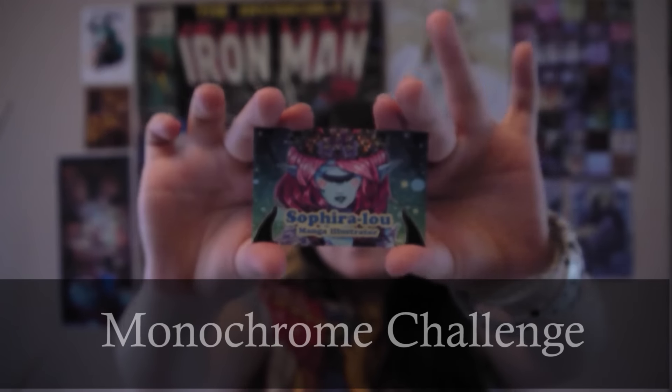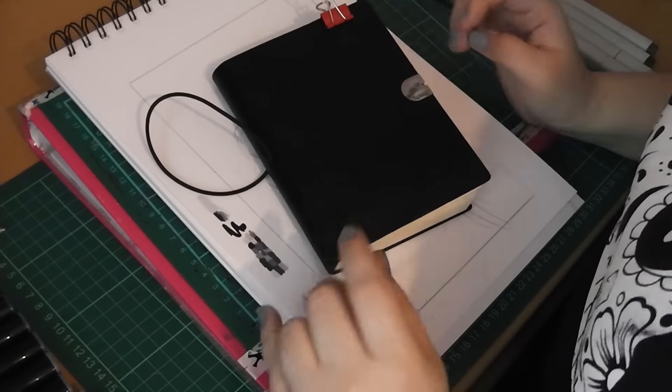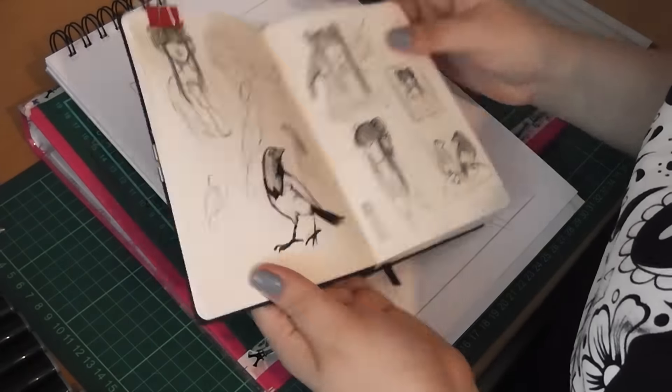Hello, I'm Sephira Lu and welcome to my channel. Hello guys and welcome to this month's challenge video.